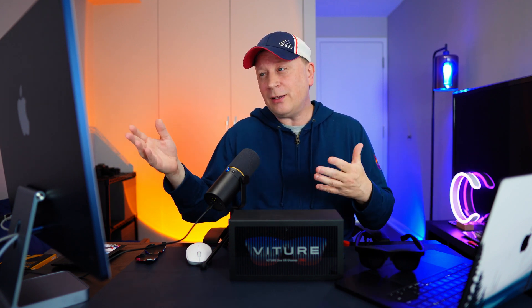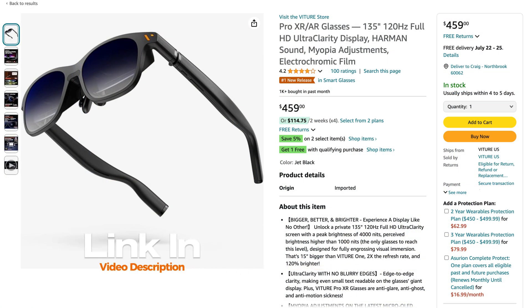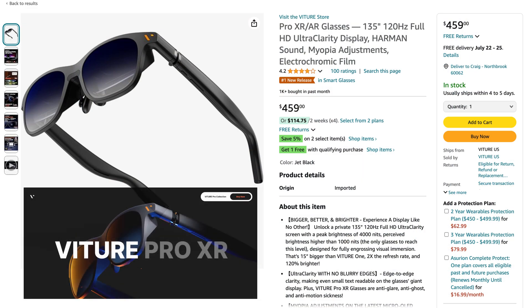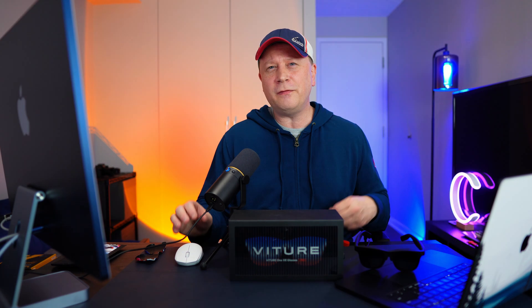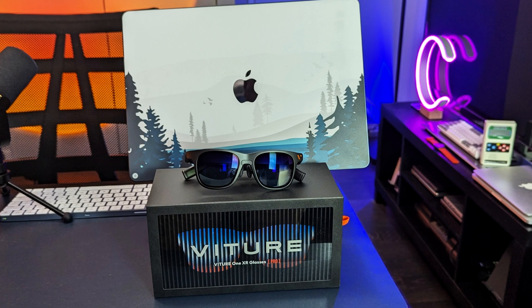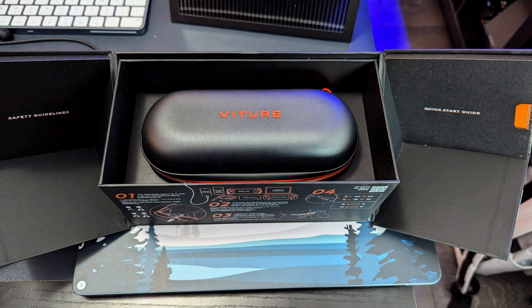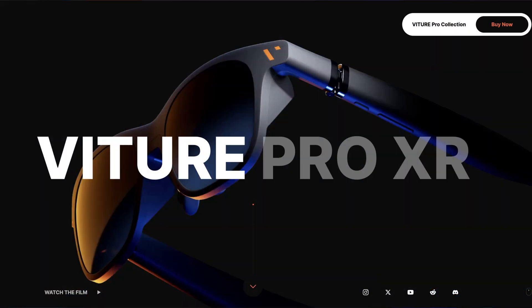What did I find? On Amazon it's $459 — one tenth the price of the Apple Vision Pro. These are the Viture Pro XR AR glasses. I'm not going to compare these to the Apple Vision Pro; those are way more advanced. What I want as a Mac person is for these to show all my screens in front of me so I can do productivity work or gaming on my Mac.